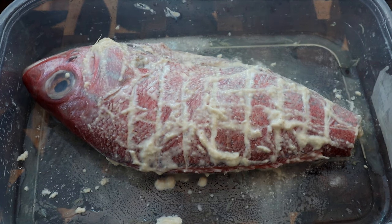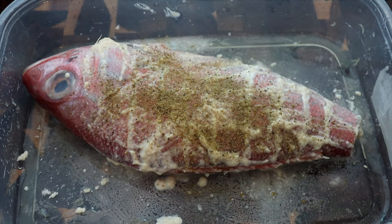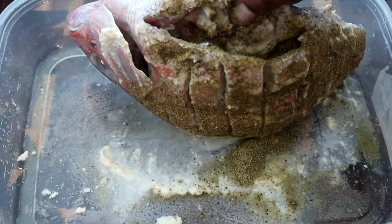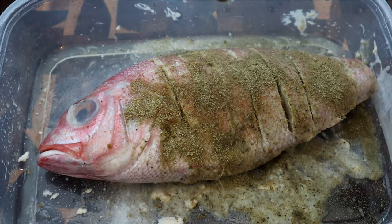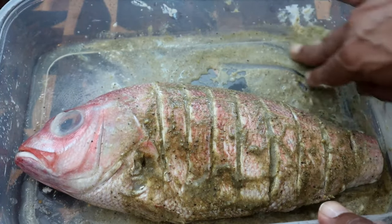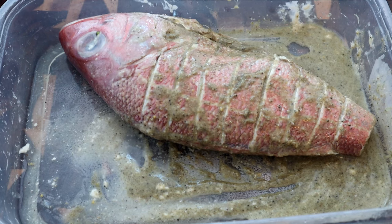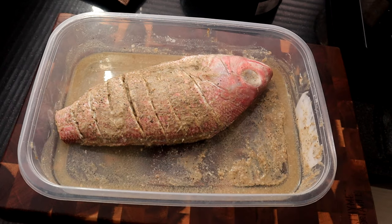The next thing we're going to do is take our dry seasoning mixture and start sprinkling it over the top. You don't have to use all of it, but make sure the fish is well seasoned. Get the seasoning rubbed on the inside as well, then flip it over and do the same thing on the other side. Throughout the marinating process, continue to come back, flip it over, and add more of that lime juice so it really gets in there. Then cover it up, put it in the refrigerator, and we'll let it marinate overnight.